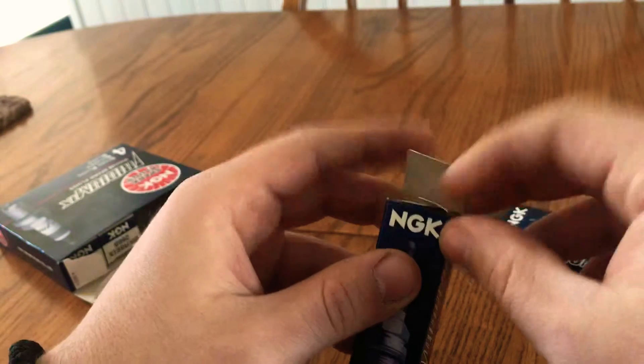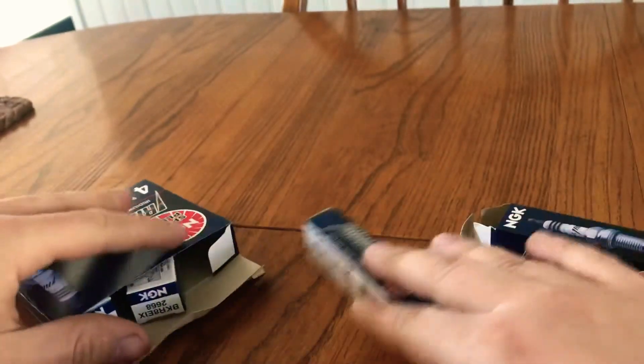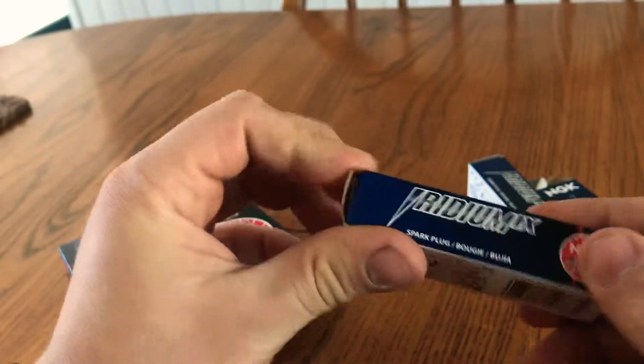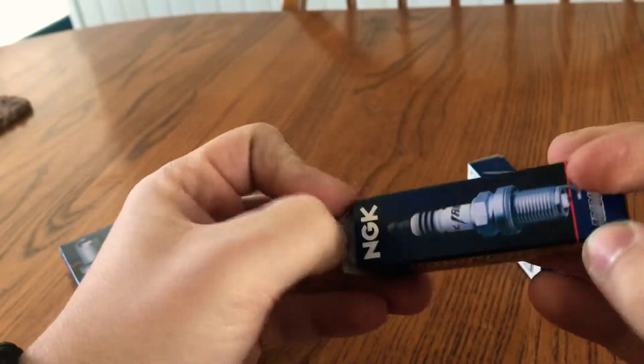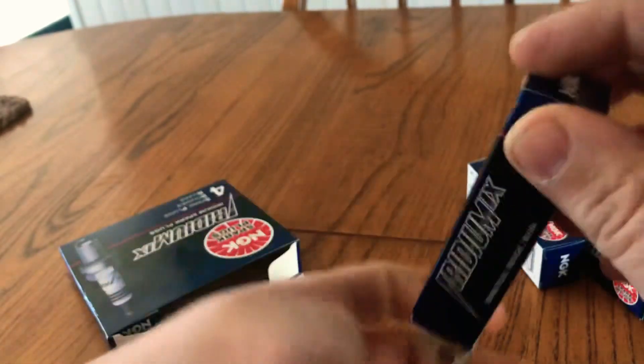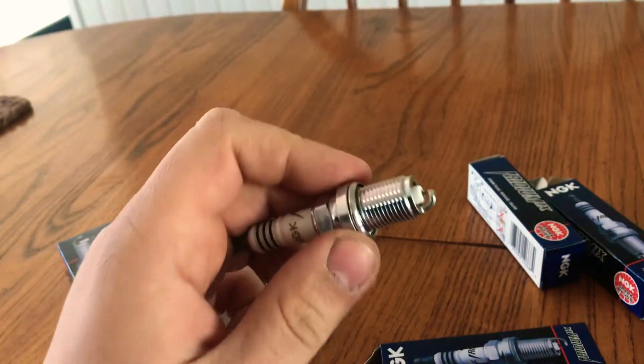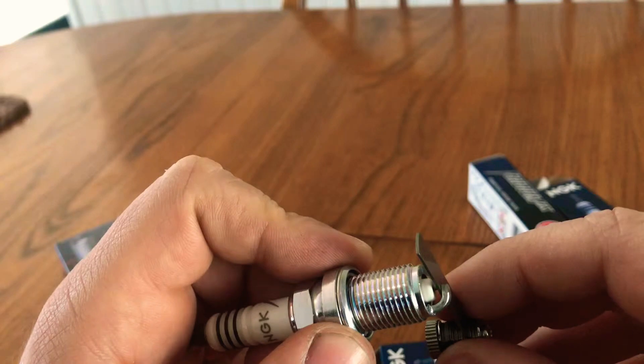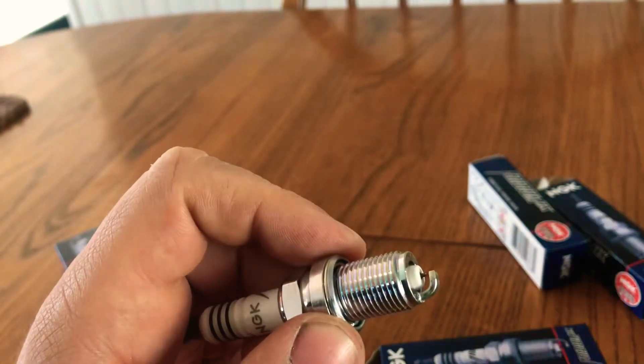I have seen them come out of the box either really tight because they got smacked during shipping, or really loose just because somebody didn't manufacture them how they should have. This NGK one is just a touch loose.